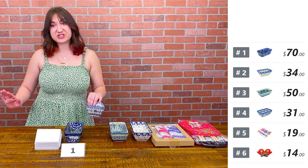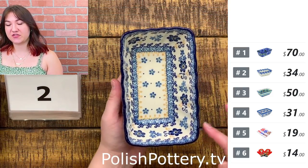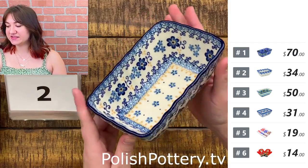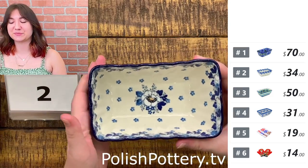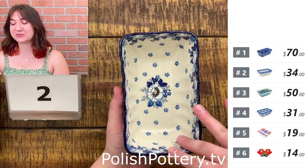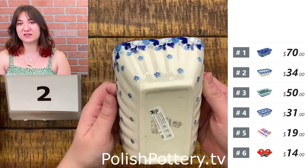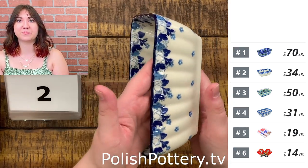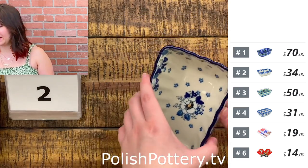Numbers two through four are all the same shape — very similar to number one but with some ridges on the edge rather than being straight. Still six and a quarter by just under four inches and just a tad over two inches in height. Number two is Blue Spring at $34, originally $72. These are wonderful for gift giving if you do a mini loaf of banana bread or pumpkin bread.